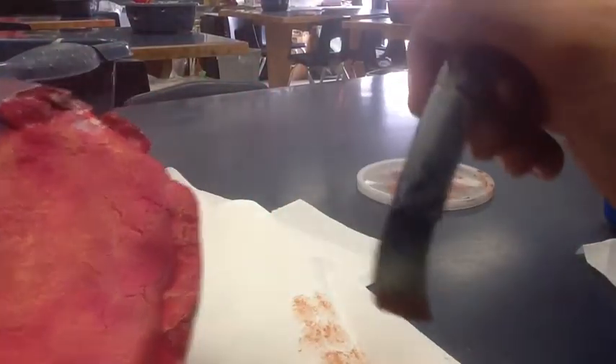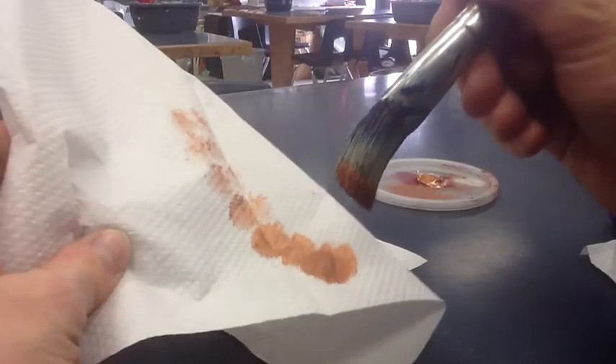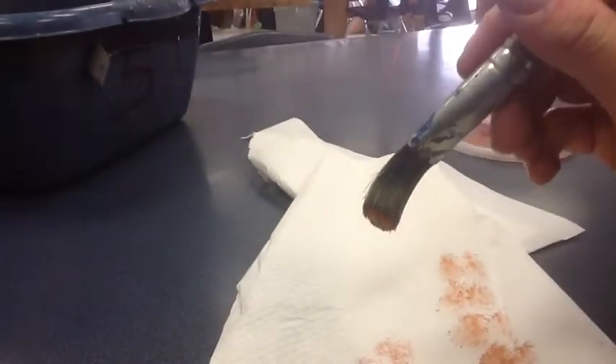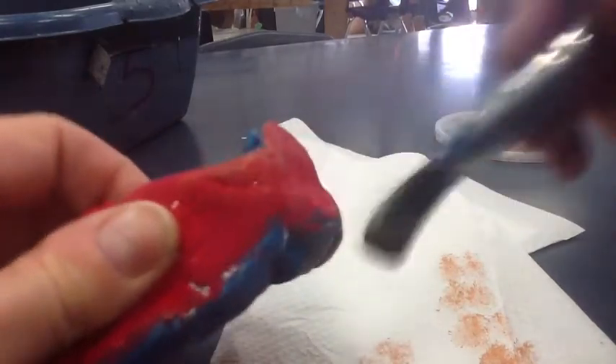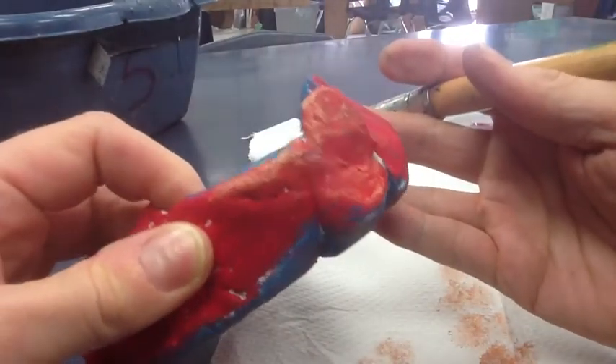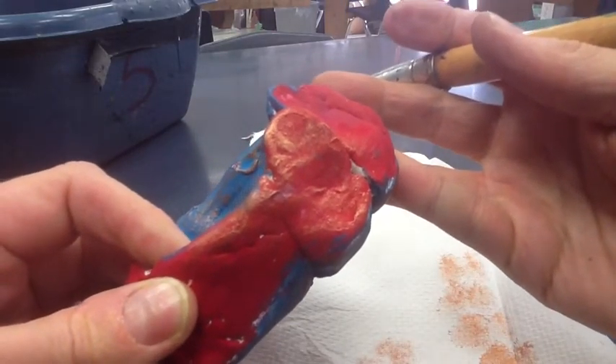Now if I start running out, I can go back and just pick up some of this on the tips of my brush, because remember we don't need too much. Let's see how it's turning out — yep, it's perfect. So we can get two uses out of one dip into the paint. You can see how it just picks up on the texture. Perfect.